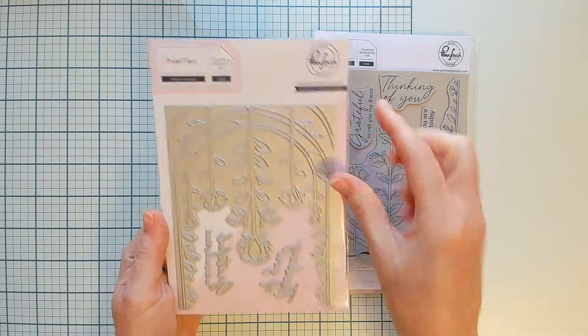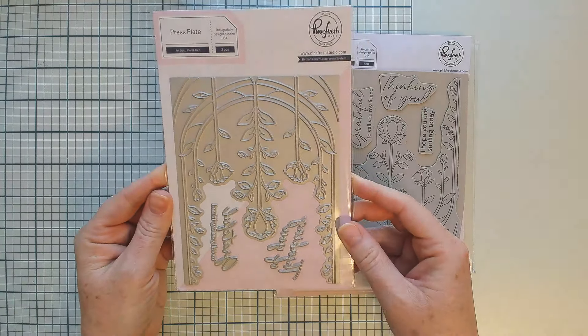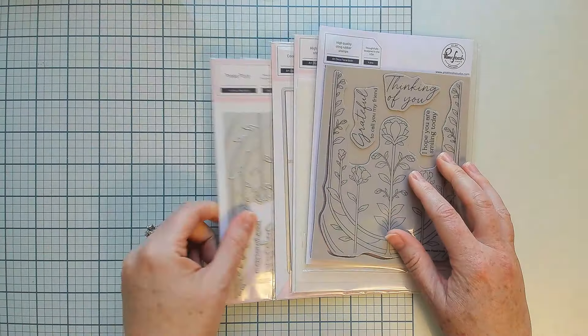There is also a matching press plate — you have the big beautiful Art Deco arch and the two main sentiments as well. Our press plates are a dual-purpose product, meaning they can be used on both a hot foil system and in the Better Press letterpress system.